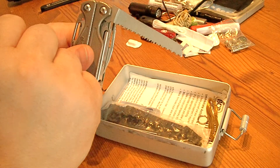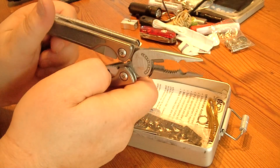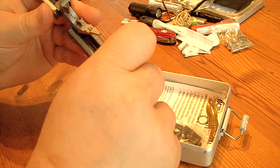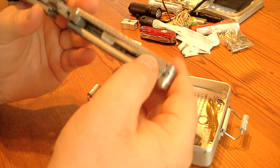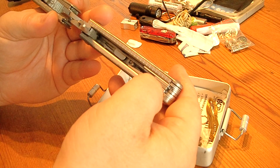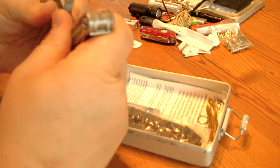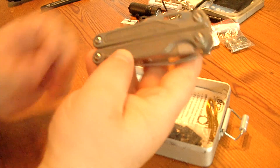Another saw, and certainly the pliers and some more tools. There is another scissor and several more: a tin opener, can opener, and screwdrivers. So here you got a light and very good reliable multi-tool.